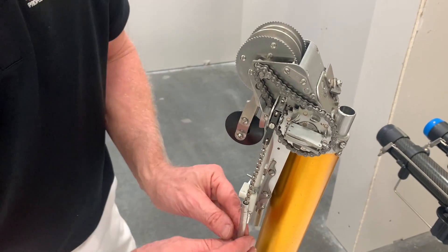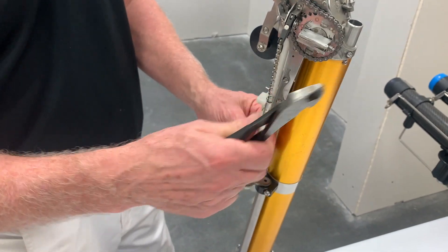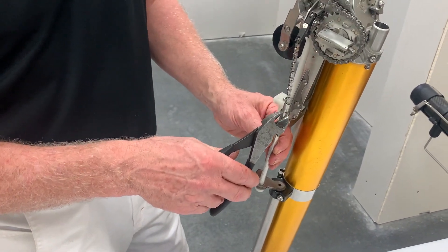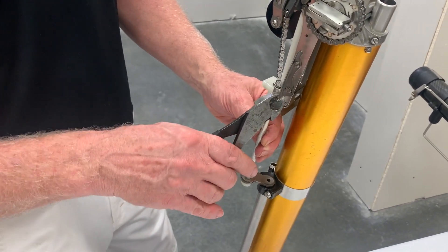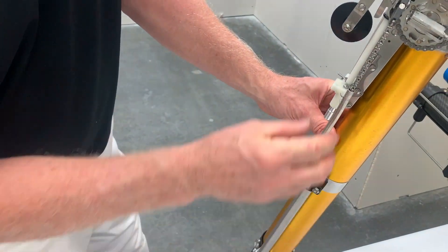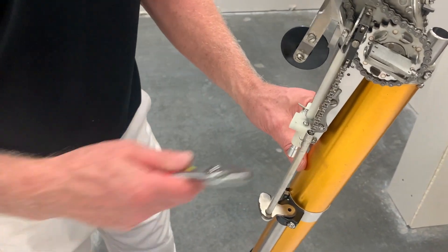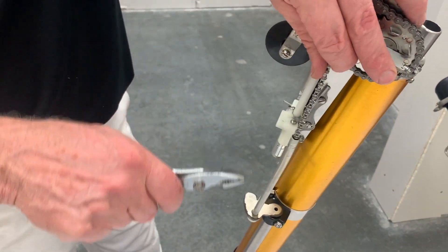At this point, you have a cotter pin right here. I'm going to recommend a pair of cutters — they're very sharp. Wear some safety glasses, because I'm just going to cut off the top part of the cotter pin. Then on the other end, you can use a pair of pliers or needle nose pliers to pull out the other pieces of the broken cotter pin.